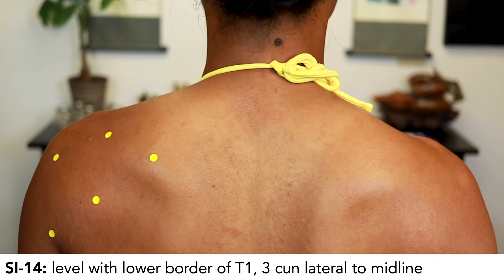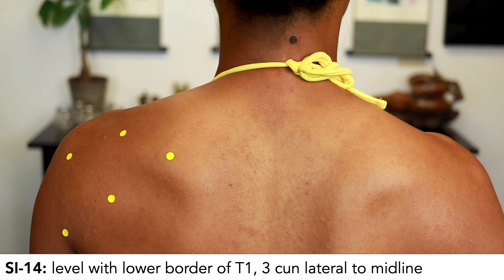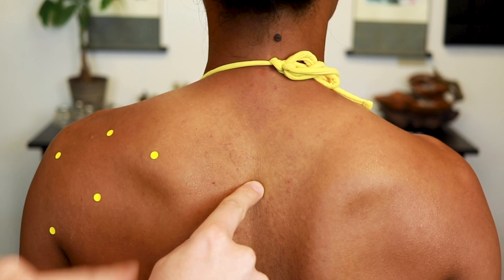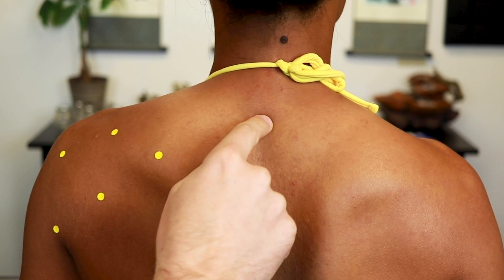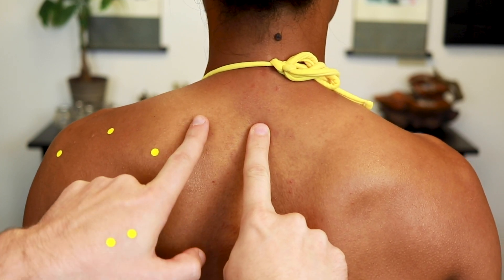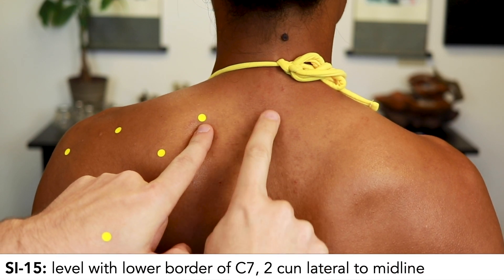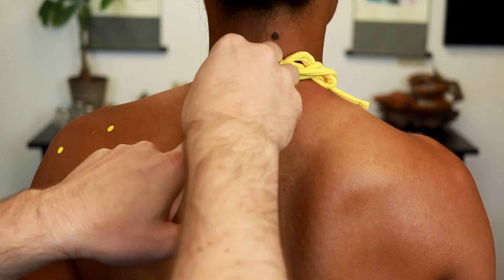SI14 is level with the lower border of T1, three cun lateral from the midline. The easiest way to find the vertebrae is to use the lower border of the spine of the scapula, which lines up with the lower border of T3 — count up T3, T2, T1. Use the medial border of the scapula to give three cun out for SI14. SI15 is at C7, two cun lateral.